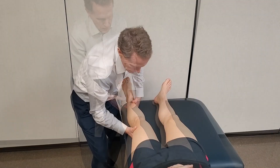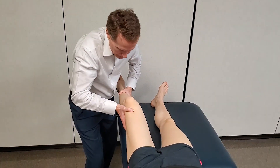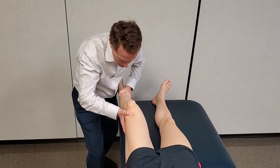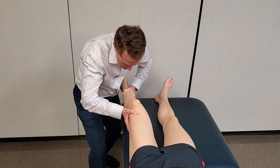The test is repeated at 30 degrees of flexion with the modification of the stabilizing hand, resisting the tendency of the femur to internally rotate as the valgus force is applied.